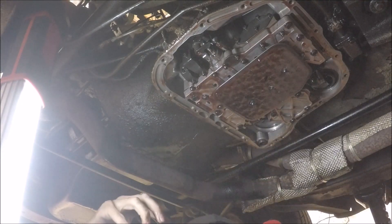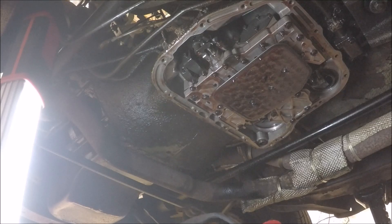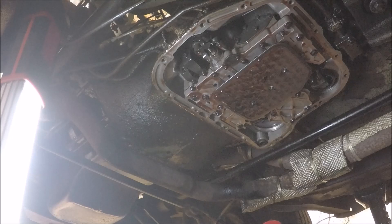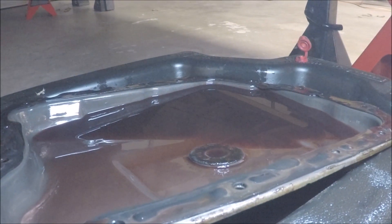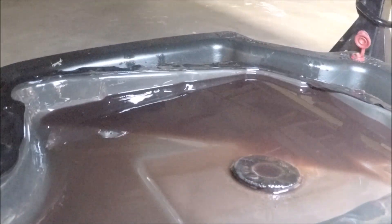Nailed it. You remember the magnet I put in there? It's looking pretty fuzzy — so there are some metal shavings or chunks in there. Shavings and chunks are a little different: shavings are less critical, bits are more critical. The magnet definitely looks fuzzy. The fluid looks darkish, reddish-pink — that's a decent color for the fluid itself, but I suspect we have some other issues.